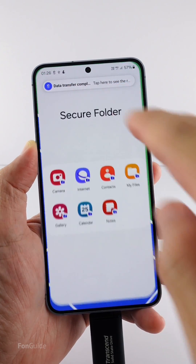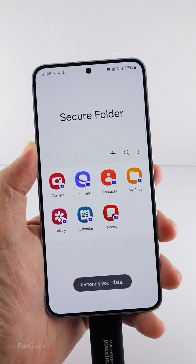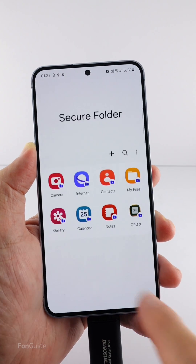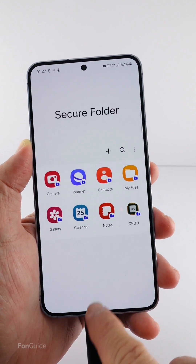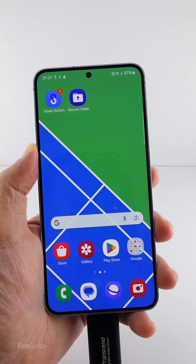Once it finishes, access the secure folder to complete the restoration. I have the CPU X application, the photos, and the PDF file on this phone — the restoration is successful. That's it for this video, thanks for watching.